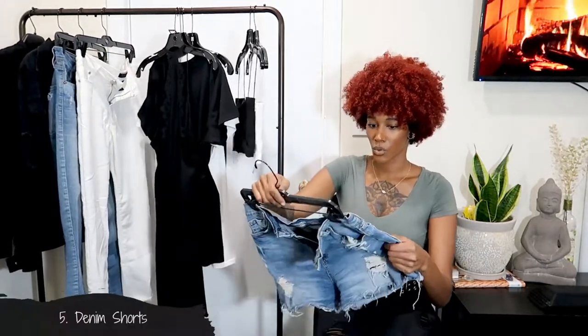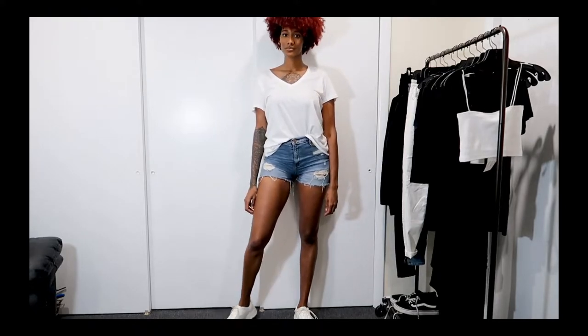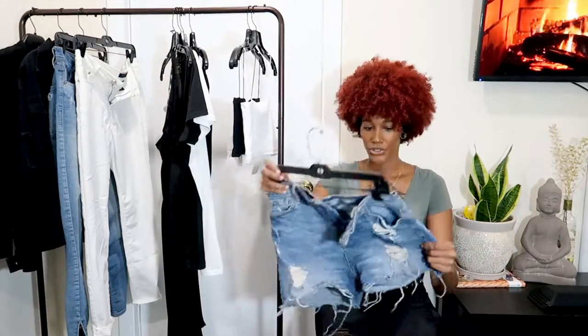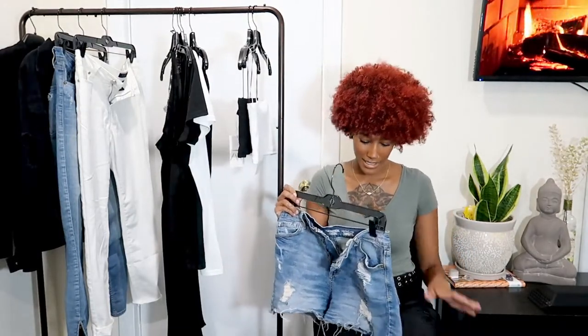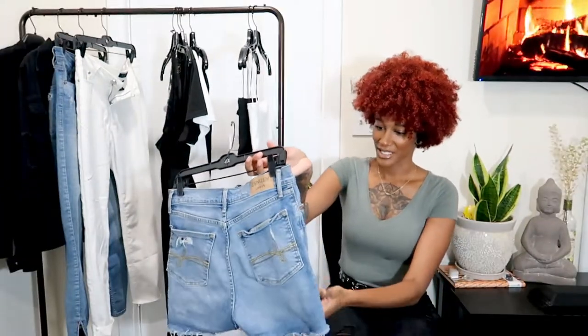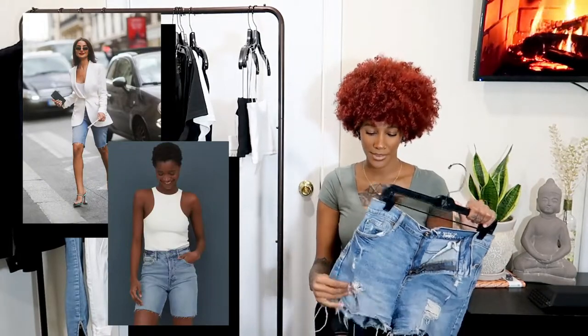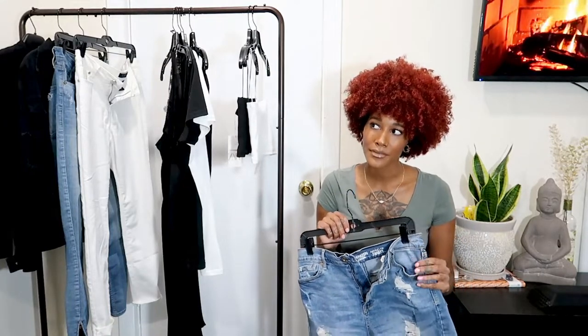Moving on to bottoms — these are my favorite shorts in the entire world. I got them from Target and they're Levi's. They're perfect because they're not too short and not too long. I mostly wear these to the beach or going out. I also have Bermuda shorts, which I'm obsessed with — if you want a longer short, definitely try Bermuda shorts. I got mine from Target as well. Get yourself a good pair of shorts for the summer that you can wear all summer and transition into next summer.